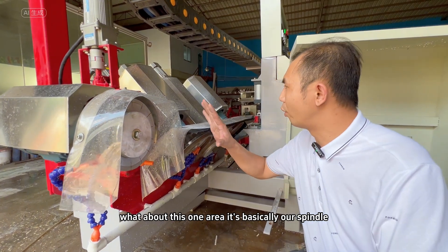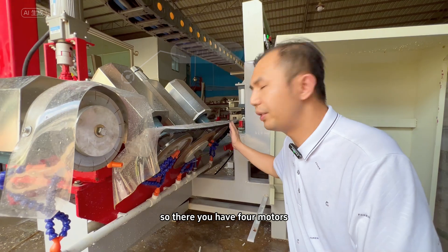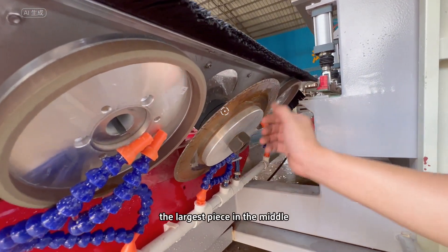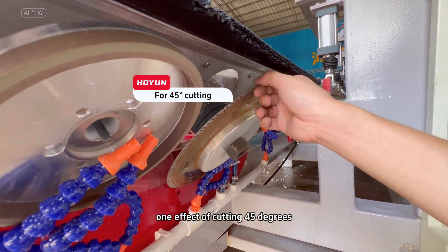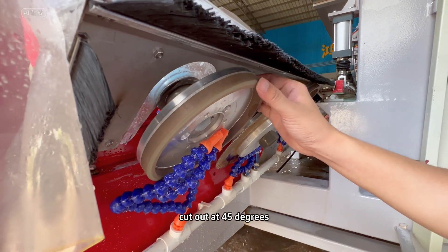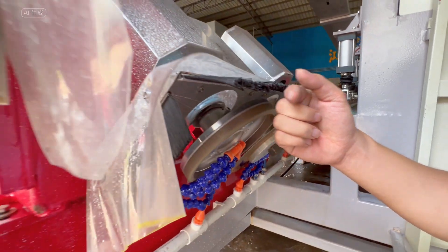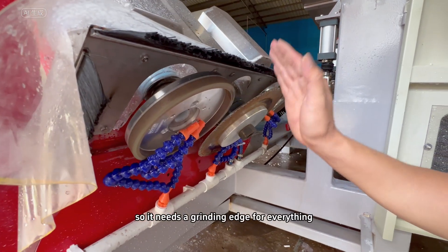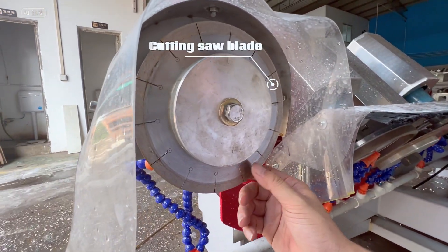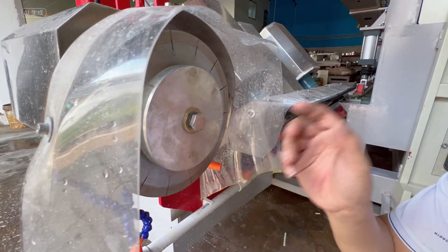This area is essentially our spindle — the position of the cutting motor. There are four motors in total. The largest piece in the middle is a cutting saw blade that cuts at 45 degrees. On this side is a grinding wheel, specially used to deal with the broken edge cut at 45 degrees. There is also a grinding wheel on the other side, since the machine can travel both directions and needs a grinding edge for each. There is another saw blade here that cuts the position of the glue tank, helping with splicing and sealing to make the glue firmer.